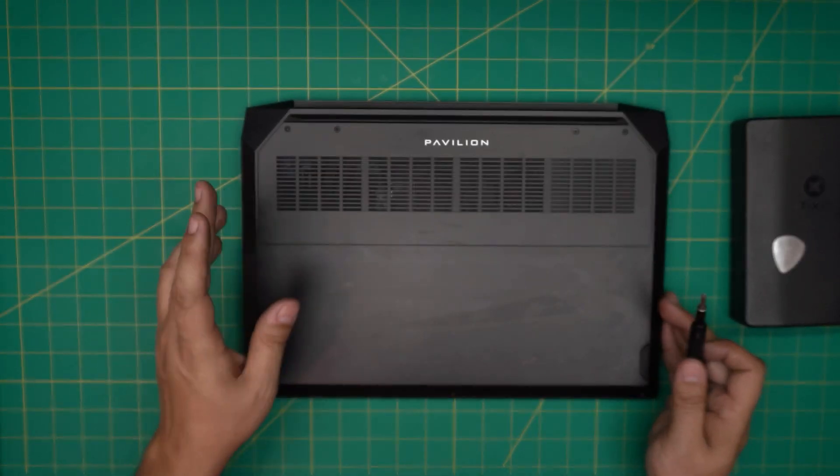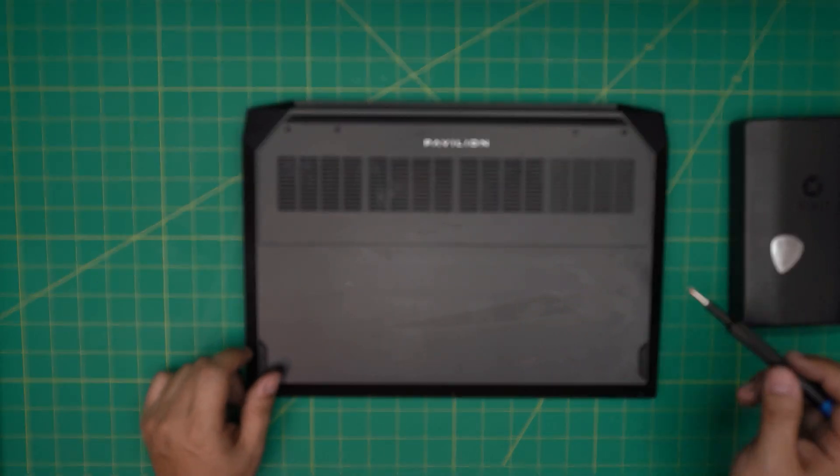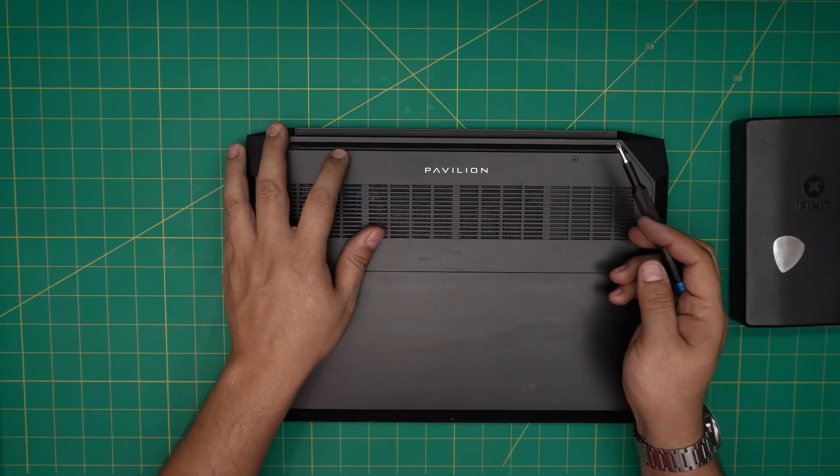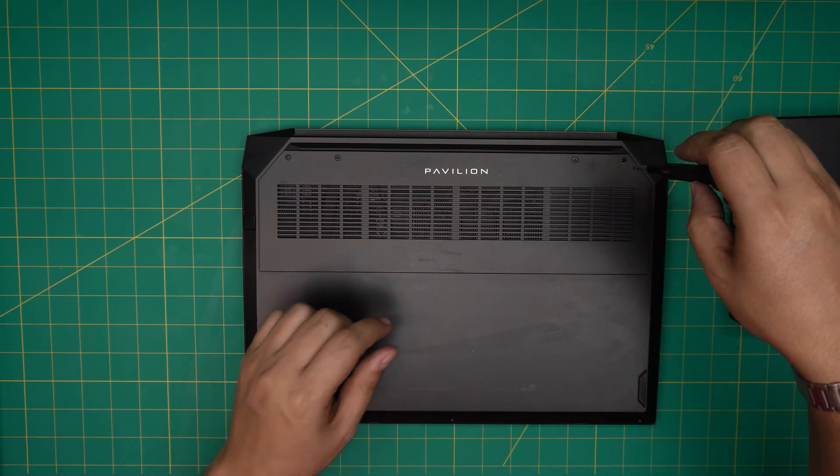On the bottom of the laptop you're going to see a bunch of screws — three on the front and four at the back. The four at the back are really long screws and the ones in the front are short. Go ahead and remove them and keep them in a separate place.